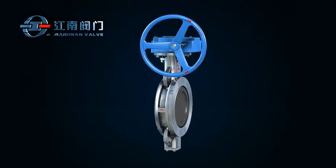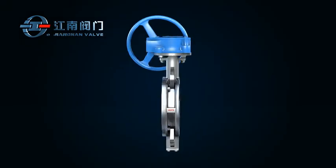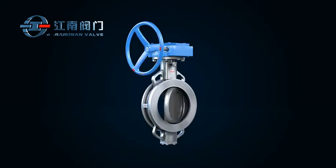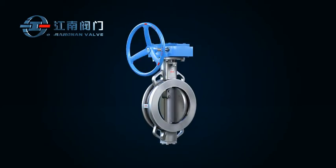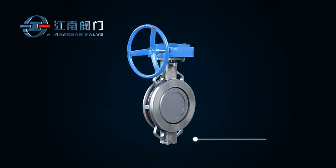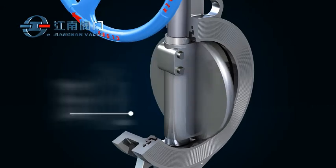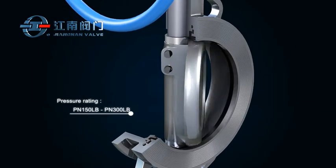It has characteristics of seal reliability, long service life, easy installation, compact design, lightweight, and remote control of flow. This product series is suitable for valve diameter ranging from NPS 2 inch to NPS 40 inch and pressure rating from 150 pounds to 300 pounds.